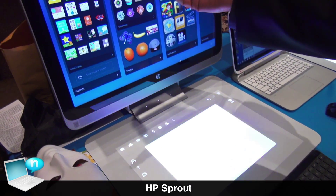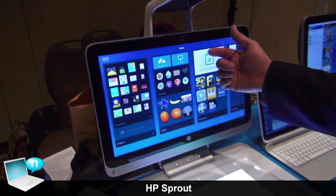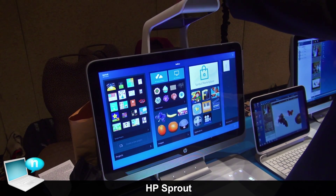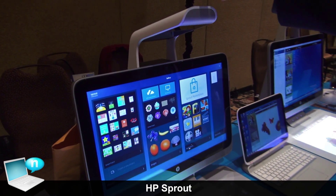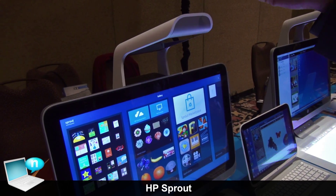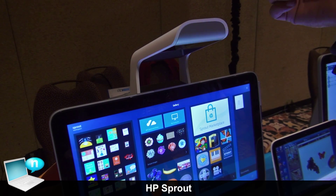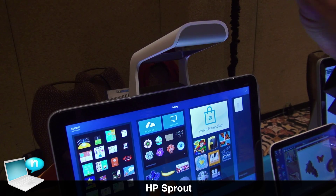The vertical space is a 23-inch high-definition 1920 by 1080p display. The Sprout illuminator incorporates multiple sensors and cameras — one of them is the 14.6 megapixel camera, a DLP projector, and the depth sensor by Intel.